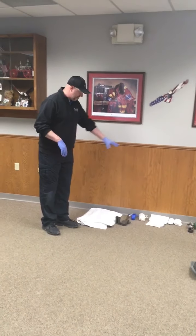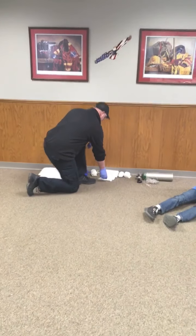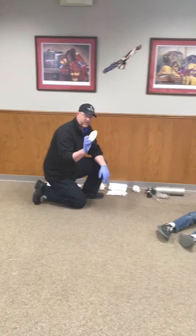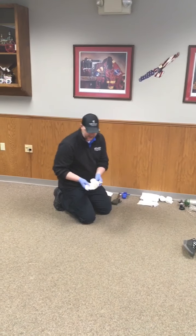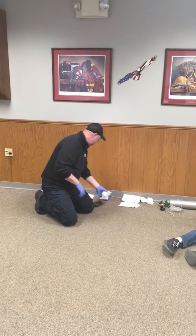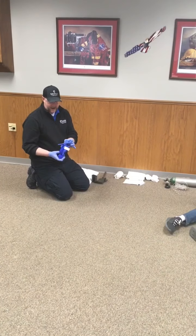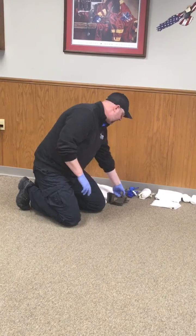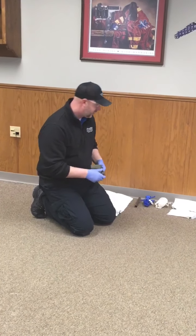You're going to have all the equipment you see here — different sized dressings from 5x9s to 8x10s, as well as Curlex or rolled gauze to secure them. There will also be an Israeli trauma bandage, or emergency trauma bandage, that has your bandage and dressing all in one. For tourniquets, we have a CAT combat application tourniquet, as well as a bar and triangular bandages if you want to do an improvised tourniquet.